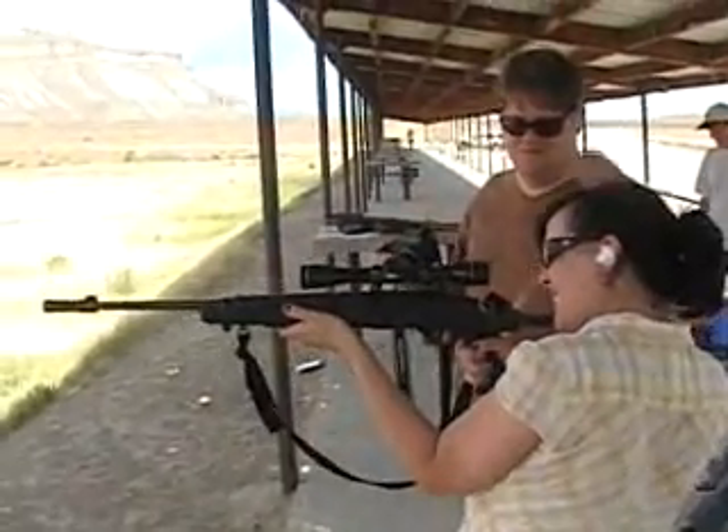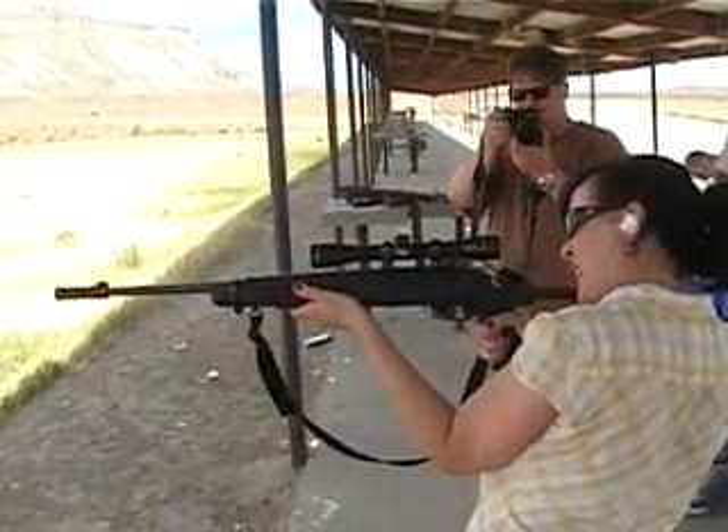Now look through the scope. We don't have fancy things like scopes in the Minecraft family.